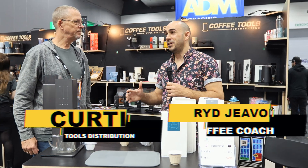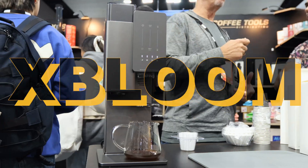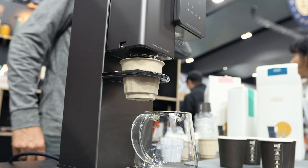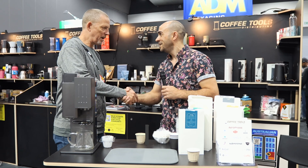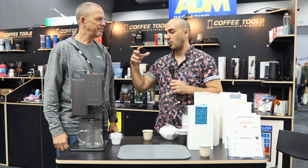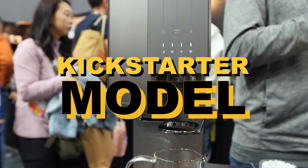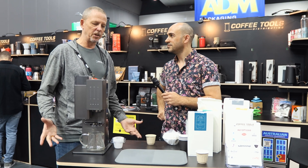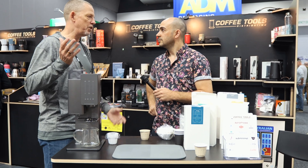G'day guys, right here your coffee coach. I'm here with Curtis again from Coffee Tools Distribution. We're going to be looking at the X Bloom — something you would have seen Lance Hedrick and Brian Kwamba behind. They've really sunk their teeth into this technology. Thanks for talking with us, Curtis. Take us through this — what's the story behind this brand and what was the intention going into the marketplace? This is actually my personal Kickstarter model. I backed them on Kickstarter — I saw it online, the same with Brian and Lance, and it just looked like such a cool product we had to try it out. We've had it in our office for the last couple of months.